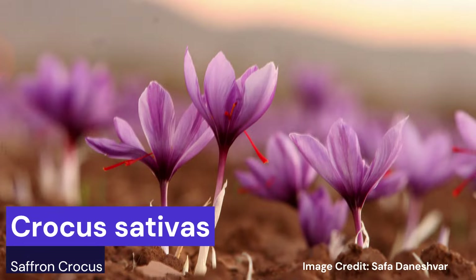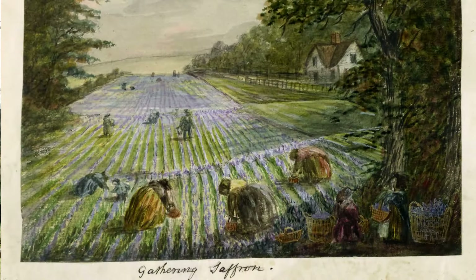The saffron crocus, botanical name Crocus sativus, is known to have originated from either Greece or Iran — the experts have yet to decide — but we do know it's been in cultivation for approximately 3,500 years. It was grown in the Essex town of Saffron Walden — the clue is in the name — for almost 200 years between the 16th and 17th centuries.